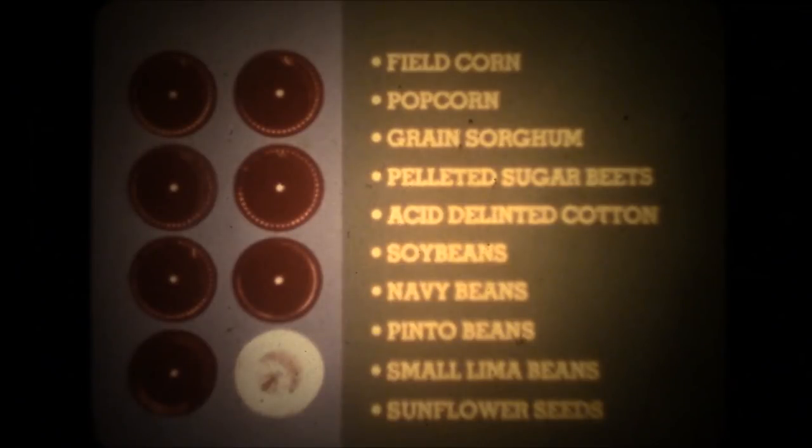Two seed discs will plant 90% of all corn varieties. Eight different discs are available for all varieties of field corn, popcorn, grain sorghum, pelleted sugar beets, acid-delinted cotton, soybeans, navy beans, pinto beans, small lima beans, and many varieties of sunflowers. Discs are easily changed with a single hand knob. A cast heat-treated aluminum seed housing is accurately machined for a precision fit of the seed discs.